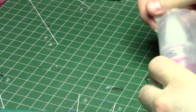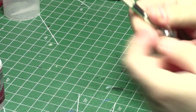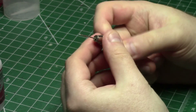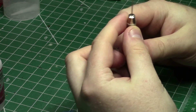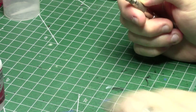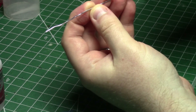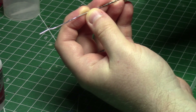Superglue — very important. Good old cyanoacrylate. Baking soda — that's for later. And the all-important pin vise. This thing is basically a little hand drill. It's got a chuck at one end, and you put a drill bit in there. If you are doing this correctly, you will have a drill bit that is roughly the same size as the pin you're going to put into it.